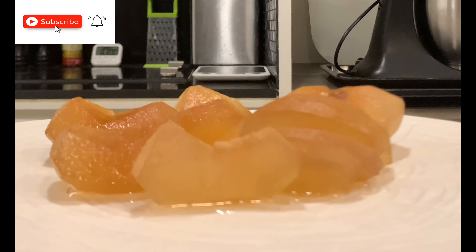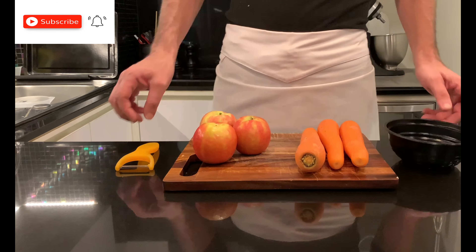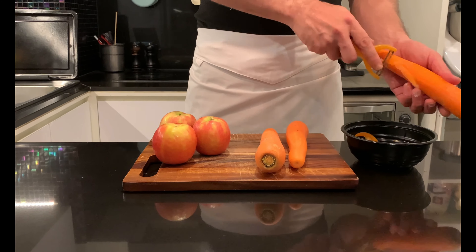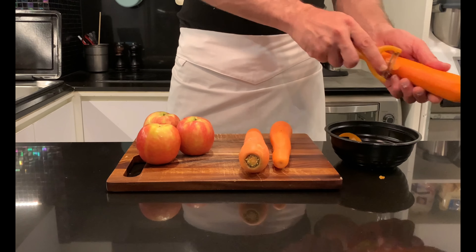Today I will show you how to prepare candied fruit and vegetables. My name is Stefano, welcome to my channel. Specifically, I'll prepare apples and carrots, but any type of vegetables and fruit can be candied.